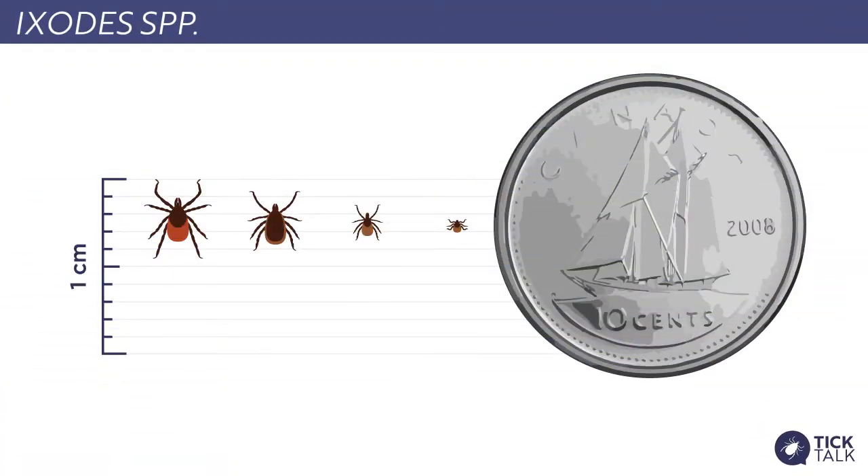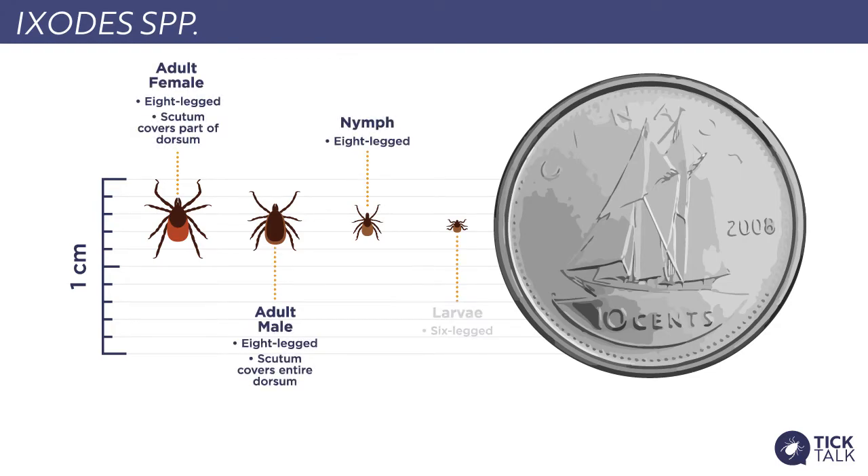Each of these ticks goes through three life stages: starting with larvae, then nymphs, and then adults. In this picture, we have the Ixodes tick in all of its different life stages — as a larva, a nymph, and as an adult.